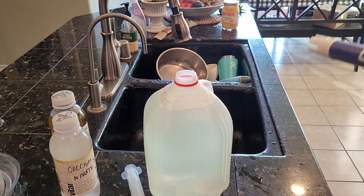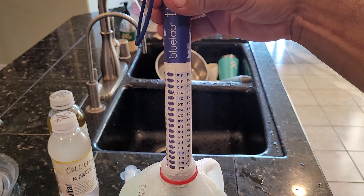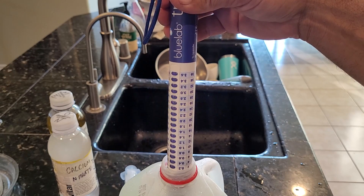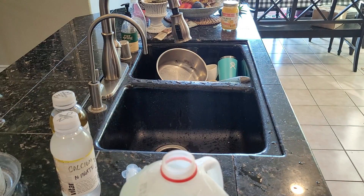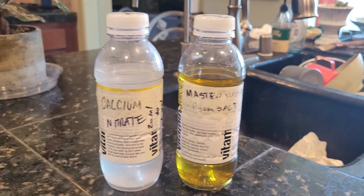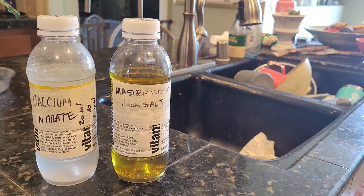We're almost finished — we're just going to top off the milk jug, put on the cap and give it a quick shake to mix it up. Now it's time to test the EC and see if it worked. It looks like it worked perfectly — the EC is reading 2.4, and that's the exact same reading I get when I mix the powder concentrate in a one gallon container. The beauty of this is it'll make 25 gallons of a Master Blend hydroponic solution, ready to go.